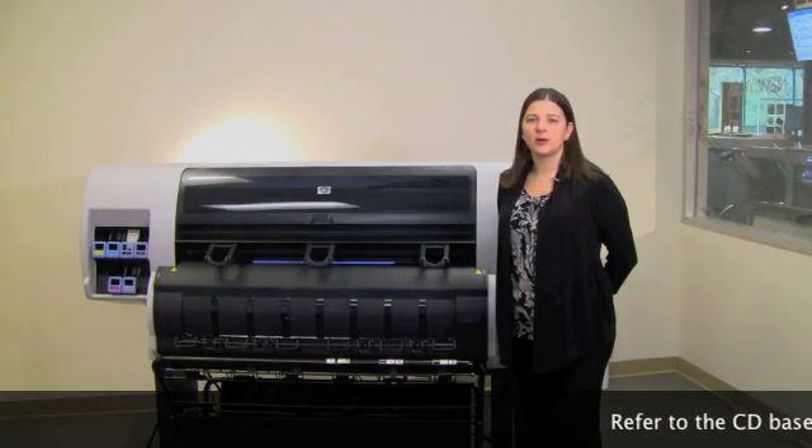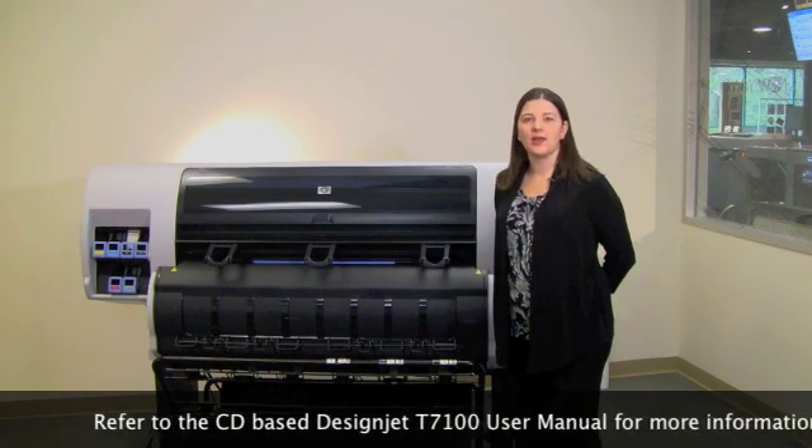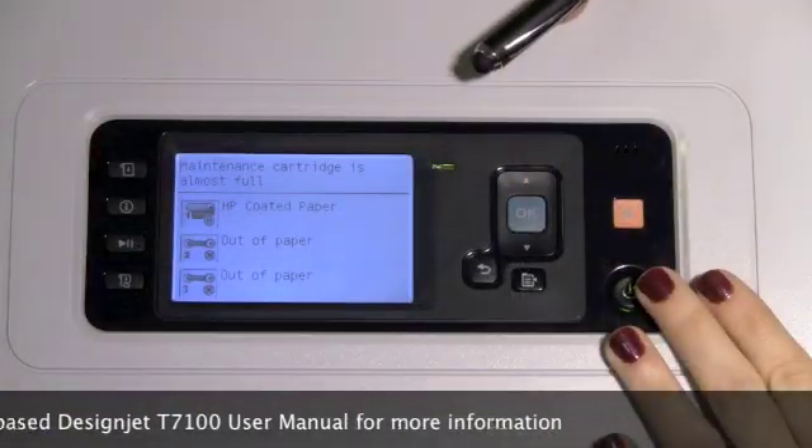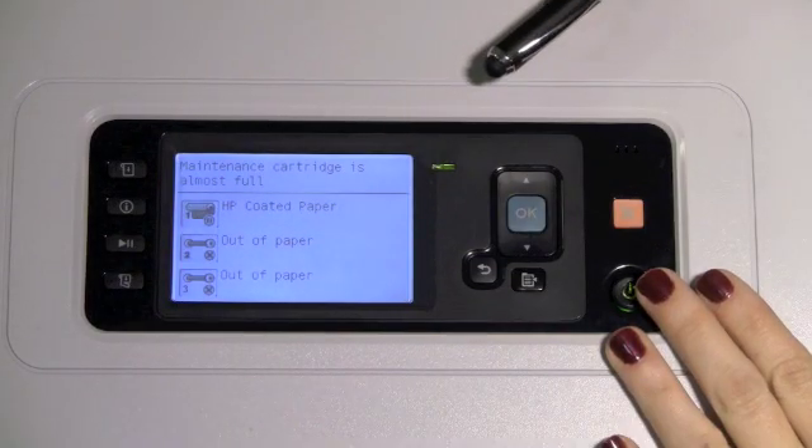Welcome to the DesignJet T7100 training modules. This module will walk through the steps to replace a maintenance cartridge, print head, and ink cartridge. As you can see from the display here, the DesignJet T7100 will indicate when the maintenance cartridge is almost full and needs to be replaced.